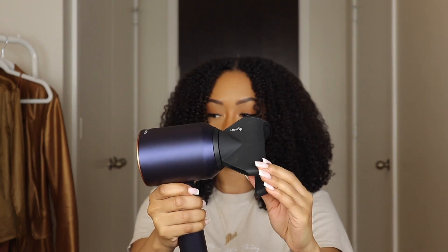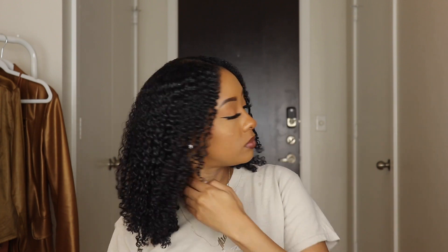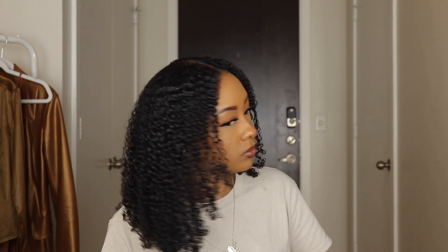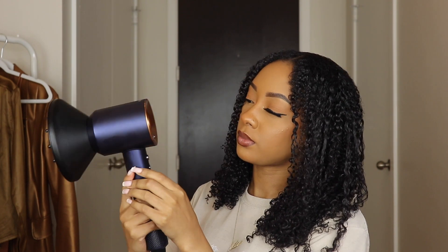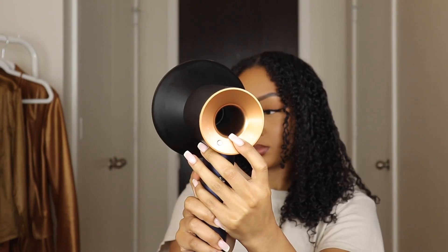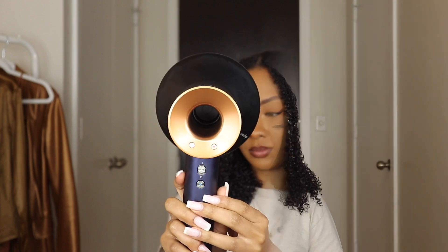Here is how my hair is looking after doing a wash and go — I'll link that video down below. I'll be using the diffuser to dry this wash and go, so I'm going to switch it on. I'm using the third speed and the second temperature control setting.